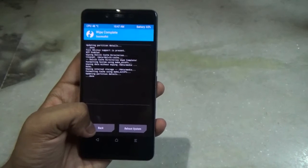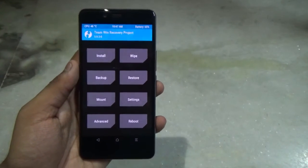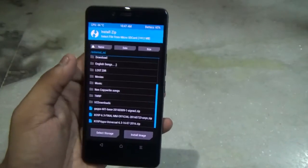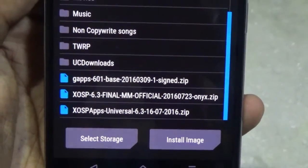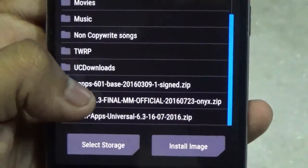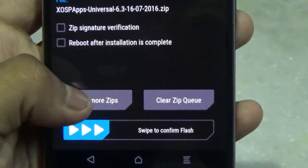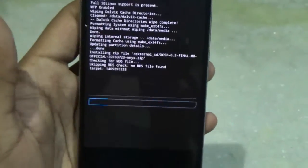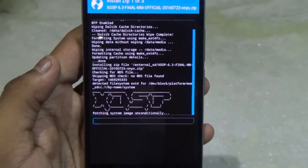Once you are done wiping everything, go back to the home screen and then go to Install — now we will be flashing the ROM. These are the three files we are going to flash from top to bottom: the G apps, the ROM itself, and the Xperia apps. First select the ROM, then click Add More Zip and select the Xperia apps, then Add More Zip again and select the G apps. All links to these files will be in the description below. The flashing will take some time, so be patient.